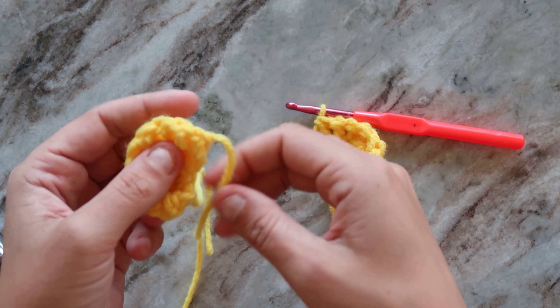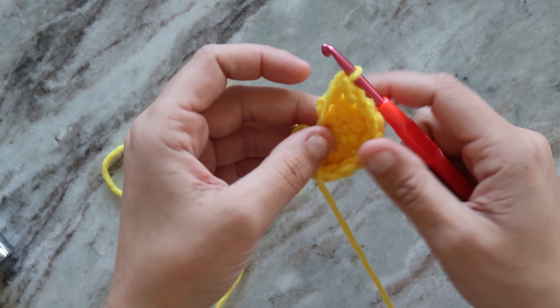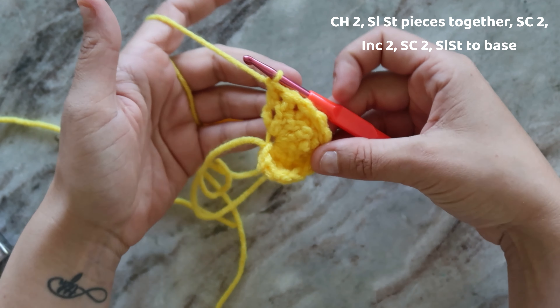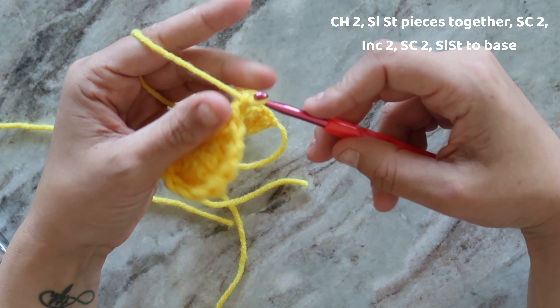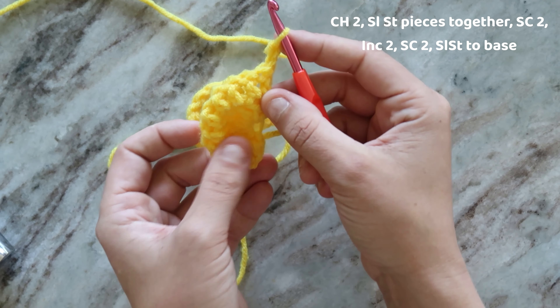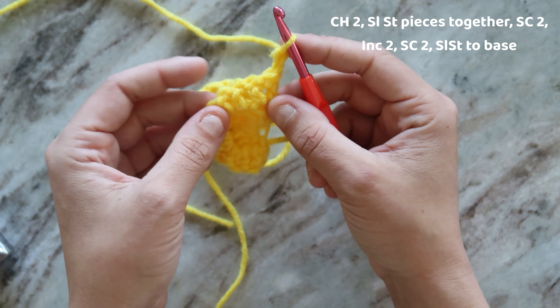Once you have the two ears, you're going to want to tie one off and keep another one in the loop. Starting on the outer ear, you're going to take the one with the loop and chain two. Flip over your work so you're ready to start crocheting this way.